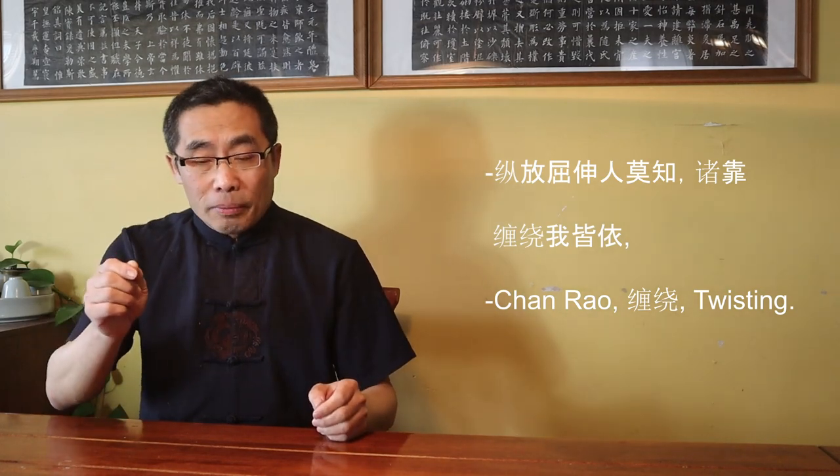Chen Xin created this term and first used it in his book — it is one of the many examples of Chen Xin's original contributions to Tai Chi theory. Even though Chen Xin was the first to use the term Silk Reeling Energy, similar terms were used before his time. For example, Chen Wang Ting, the founder of Chen style Tai Chi, wrote a Tai Chi poem. The first sentence of the poem is: 'Zung Fuang Qi Shen Ren Mo Zi, Zhu Kao Chan Rao, Wo Yi Jie Yi.' Here, he used the term Chan Rao, or Twisting, to describe the characteristics of Tai Chi movement.